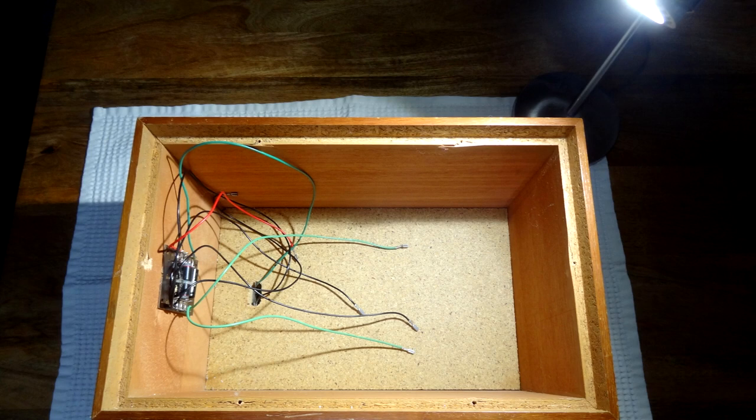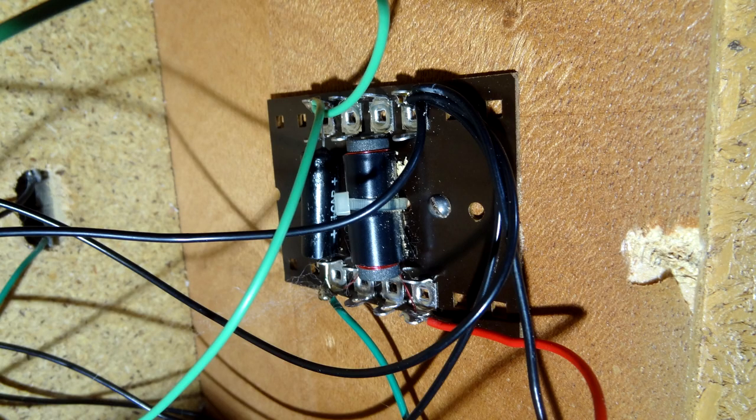The cabinets are quite good quality — they're milled out and everything. Inside there's a crossover — just one capacitor and one inductor coil.